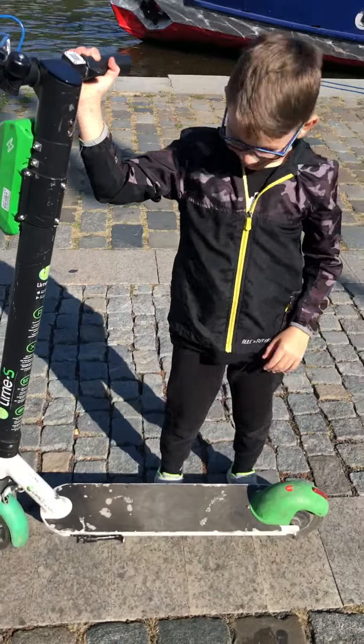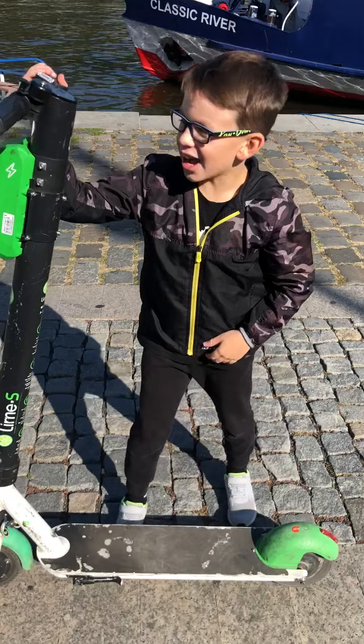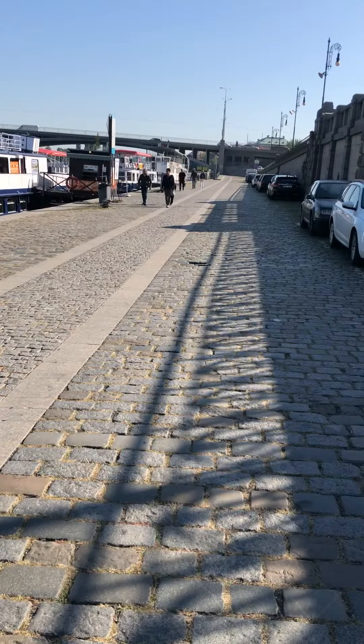Anthony on his very first Lime bike ride. How do you feel, Anthony? I feel great. I just went up for a spin right over there. Wow, you went all the way down there.